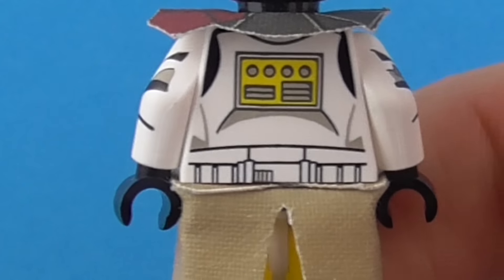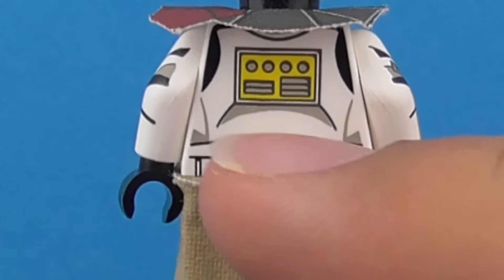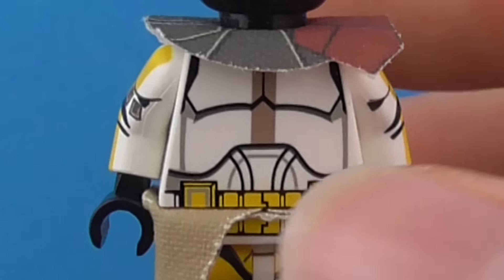Moving on to the back. The back is also relatively basic. Commander Bly, in all honesty, is a fairly basic trooper — not a massive amount to say. Just got this yellow on the back there. Overall, nice painting.